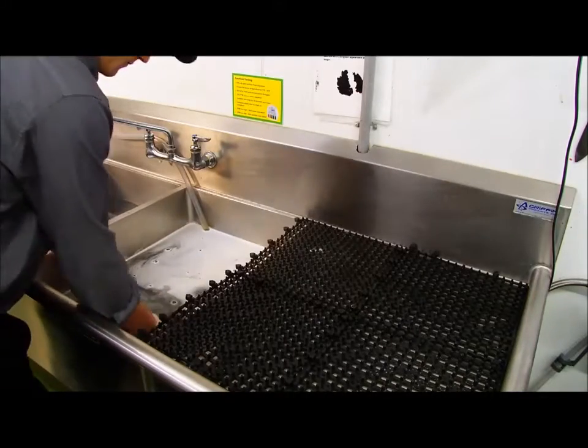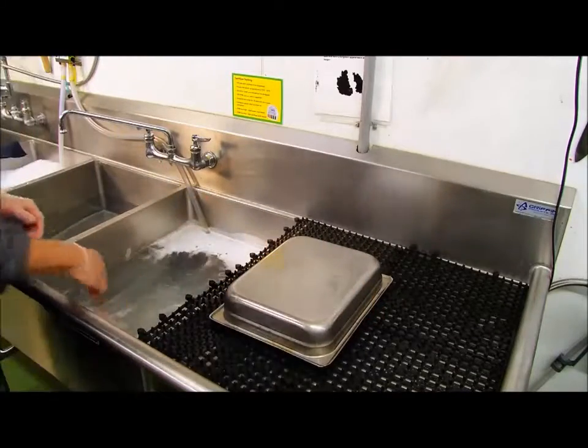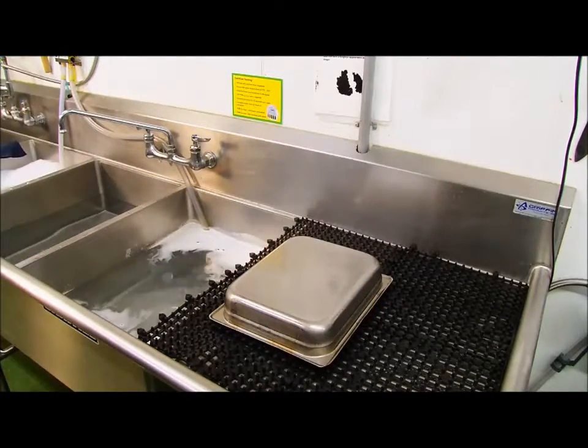After sanitizing, items can be placed on the tray at the end of the sink to air dry. They should remain wet for 10 minutes. No rinsing is required.